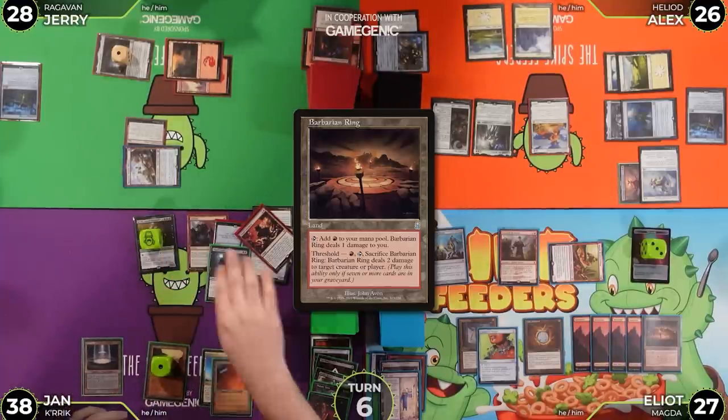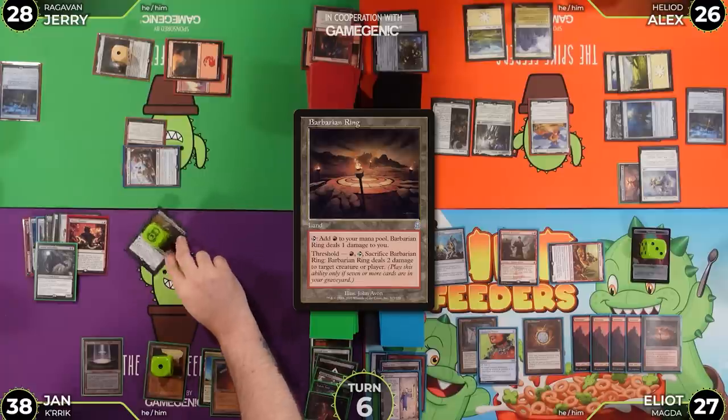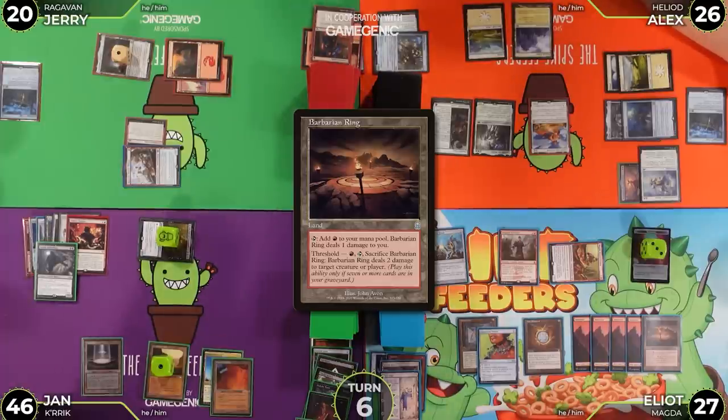Elliot untaps Crik and draws. He moves to attacks — Jerry has no blocks. Jerry goes to 20, taking eight from the now 14-power Crik. Jan goes to 46. Elliot passes.